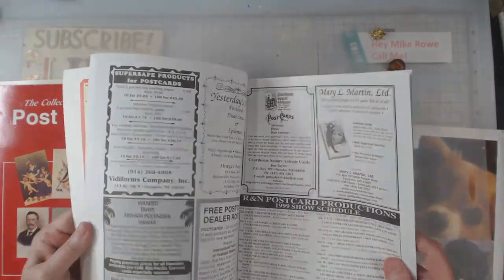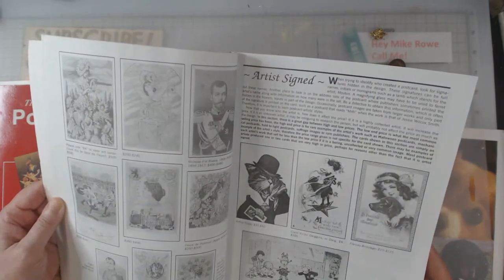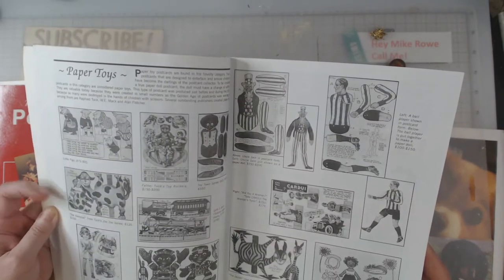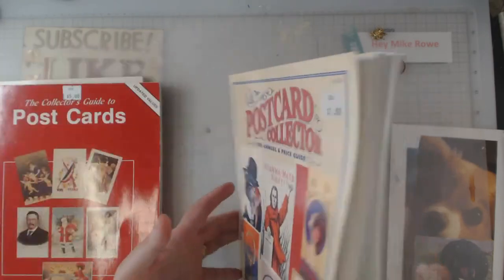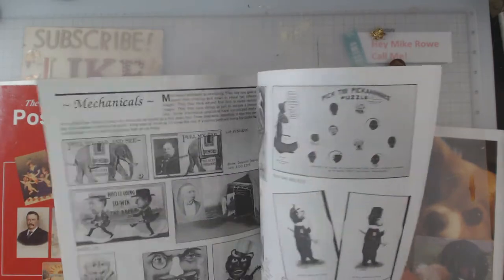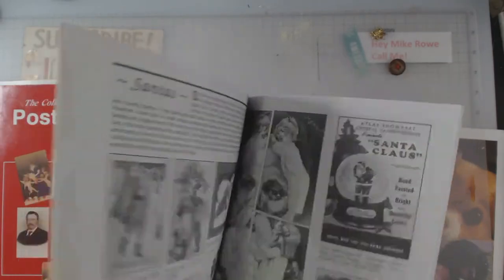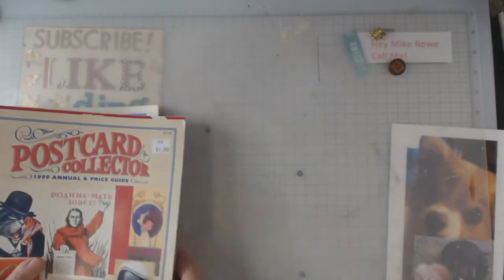Here are some more postcards — reproductions — that kind of give you the value of the postcard if you could find it out in the world. Some of the ads were interesting and of course some of the postcards. I thought that was a pretty good find.